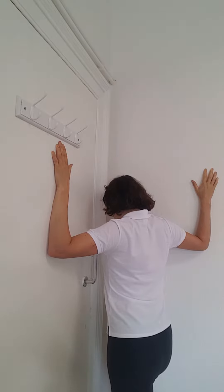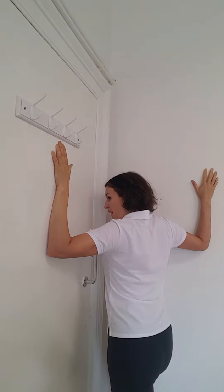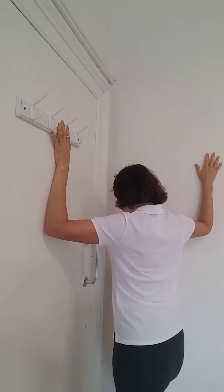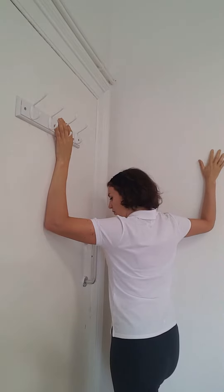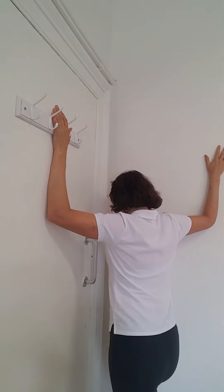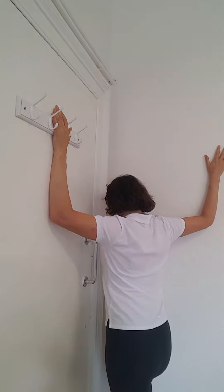Go very gently and hold that for ten seconds, then come off. You can try different angles to address different parts of the pectoral muscle — just take your arms up a bit more and stretch again. That one is a bit stronger, but it's a really good stretch.